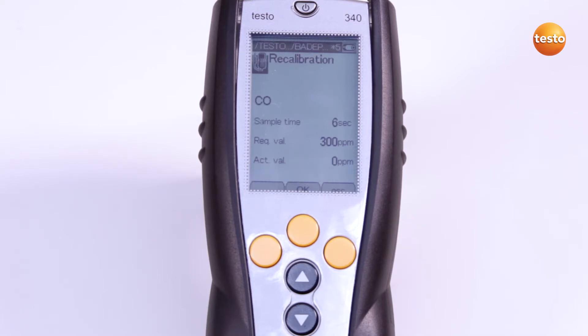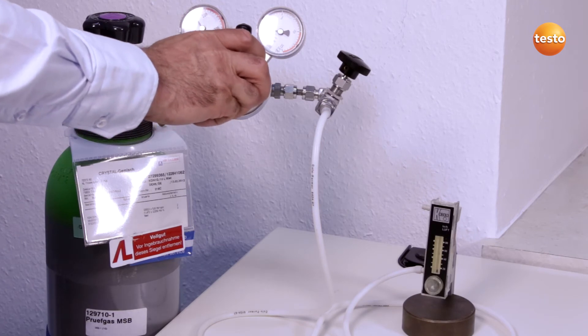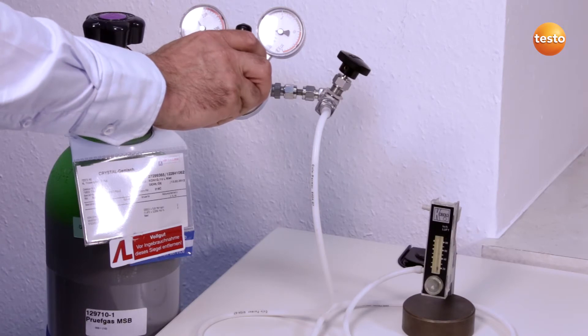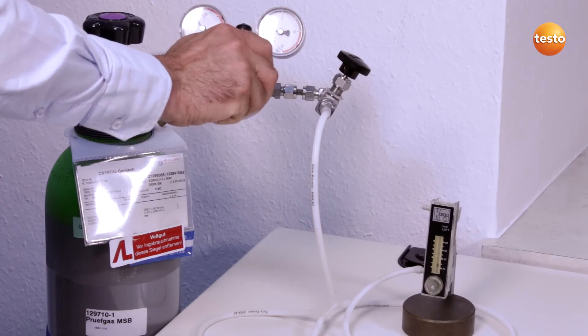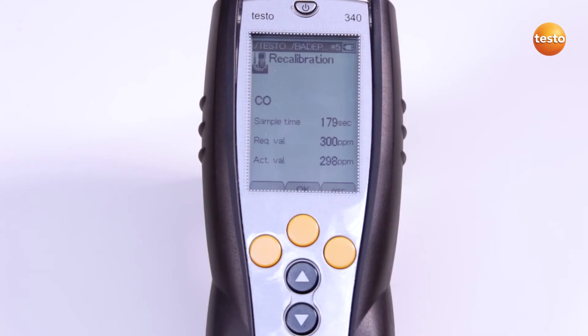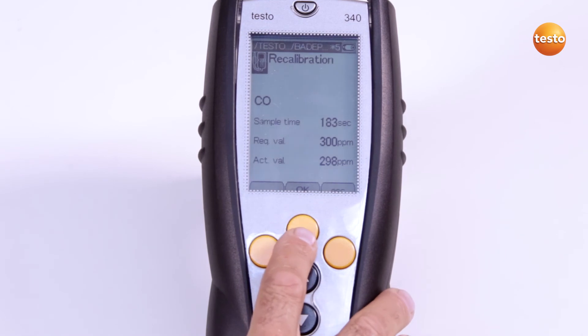The Test Gas is admitted via the probe tip. Alternatively, the service adapter can also be used. The sensor is now supplied with Test Gas for 3 minutes. I open the Test Gas bottle and apply the gas pressureless via a bypass. As soon as the actual value is stable, the value can be saved by pressing OK and the sensor is recalibrated.